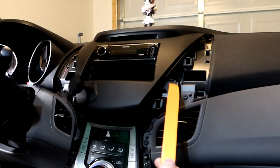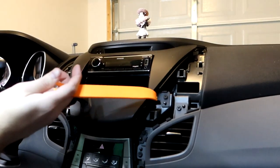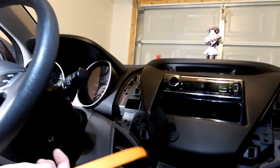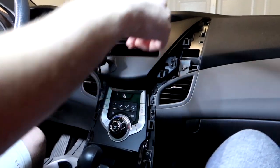Now we can remove the six Phillips screws — you could also use a socket. There's one up at the top right, one here, one here, and then similar spots on the other side: one here, one here, one up top. I'm going to get the drill and remove all six.